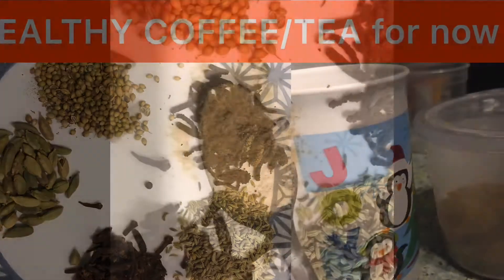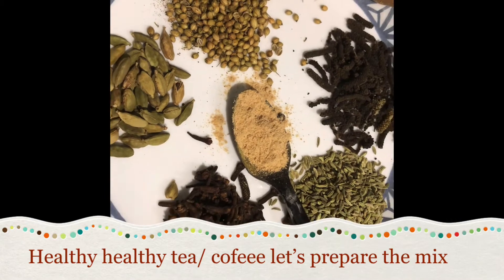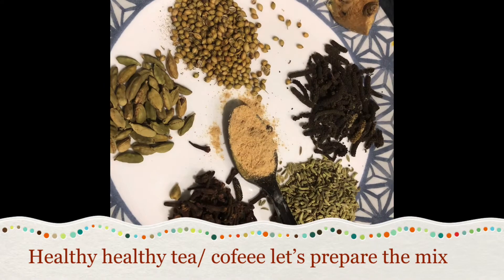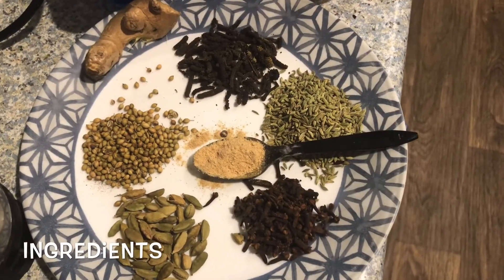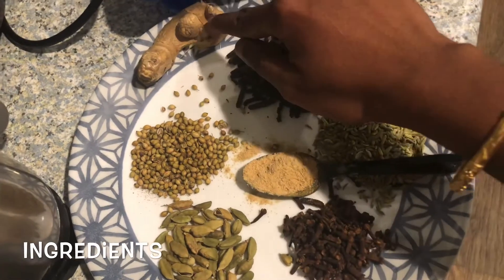Now we are going to make a good immunity boosting tea. We are going to take all the issues. First, we are going to add fresh ginger.